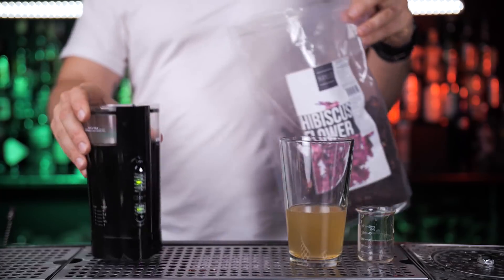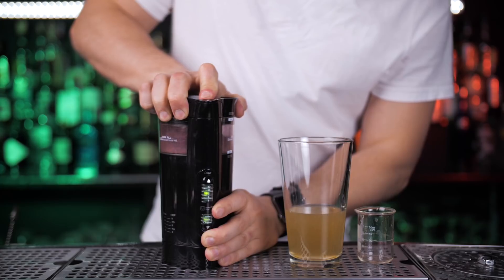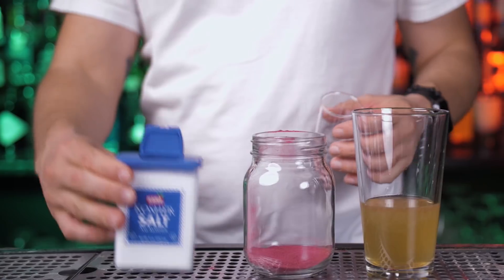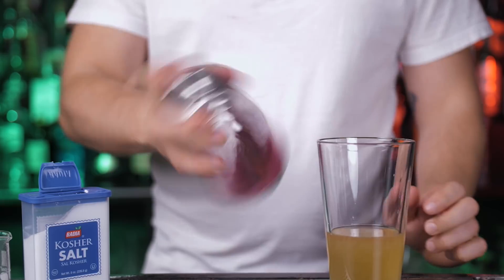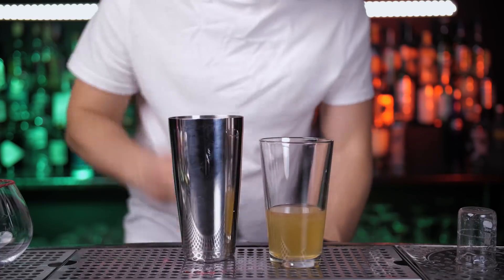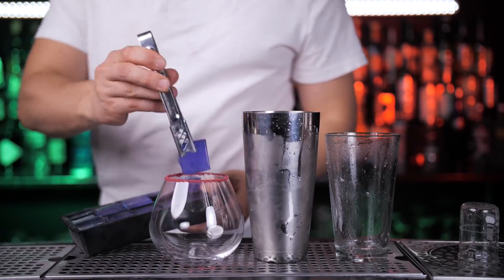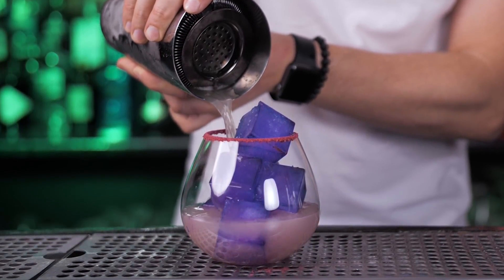For garnish, I use hibiscus salt to make a rim. It's a blend of dried, ground hibiscus flowers and salt — it might remind you of the taste of cranberry or pomegranate. If you want to make it at home, just take dried hibiscus flowers and grind them in your coffee grinder, then strain using a fine strainer and mix with sea salt. When the salt rim is ready, add ice to your shaker and shake. Take your favorite glass, add the purple ice and strain your cocktail.